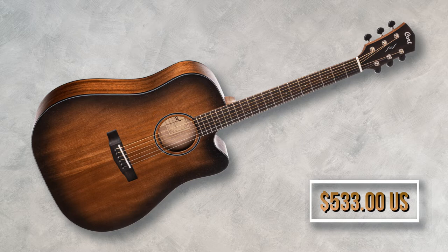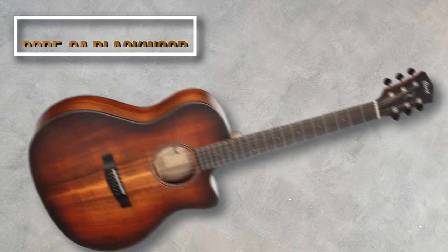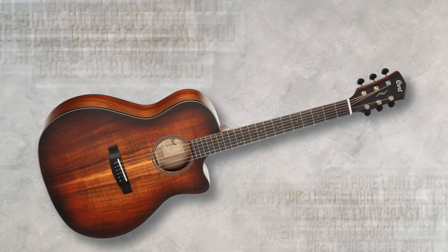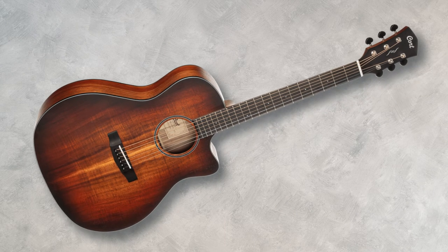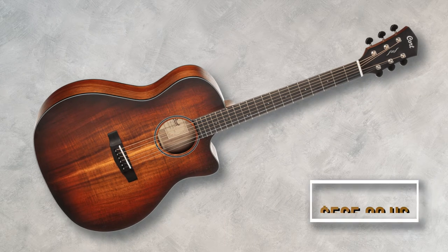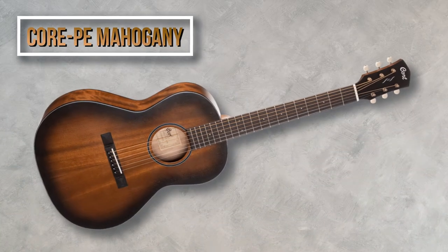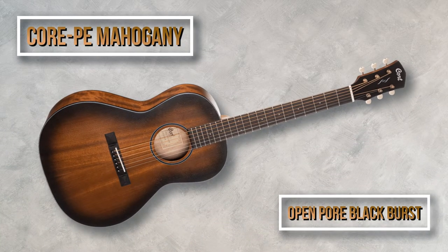Then you've got the Core GA Blackwood in open pore light burst finish. This has a grand auditorium body and comes with solid blackwood top, back and sides. For this one you pay $565 US dollars.